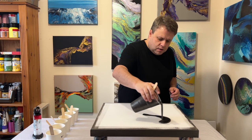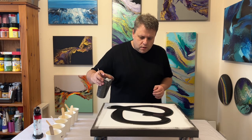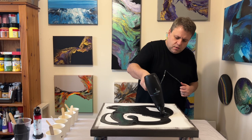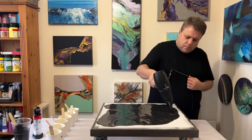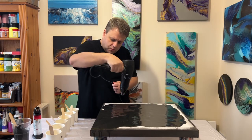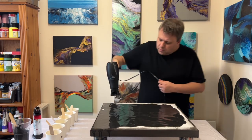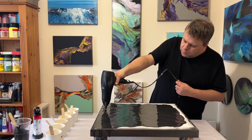I'm really excited for this one because we're not going to know how it turns out until it's properly dry — we're just going to have a bit of fun. I'm going to use a Dutch pour method on a 20 by 20 inch canvas. As you can see, I'm using my graphite color to blow out my base. I thought about doing black but decided to use a graphite metallic instead — let's see if this works!